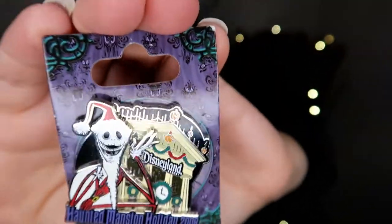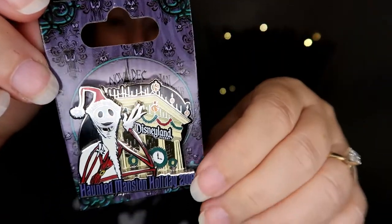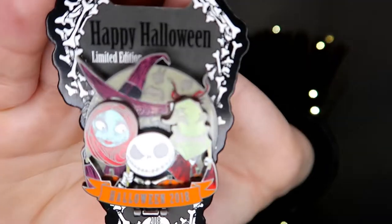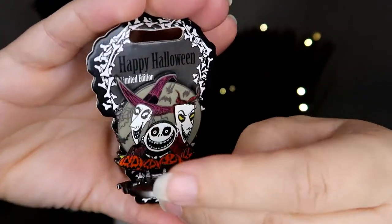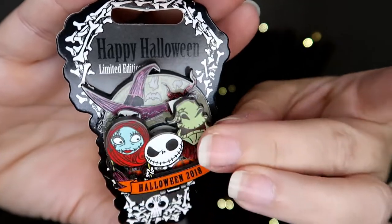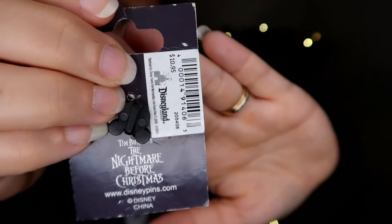So I got these two recently, and the other two I had out because I have a Nightmare Before Christmas display that I keep out all year long. This one is a limited release Disneyland pen — I bought it on an Instagram live sale years ago. This one is a limited edition pen of 4,000, it came out in 2018, and it has a hinge element. The original price for this pen was $10.95 — those were the days!